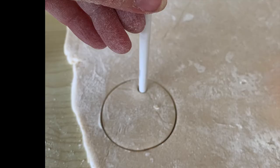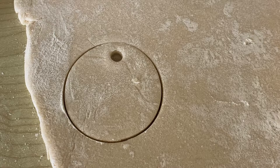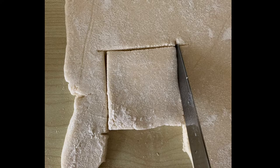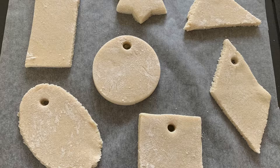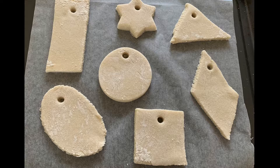So the first one we've done is a circle shape, and then I use the pencil to make a hole so that we can hang it up — you can see there's the hole that we'll be able to thread through. Next is a star, and then very carefully use a knife to do a square shape. Those are all the shapes that I ended up with. Those shapes then go in the oven for about two hours at quite a gentle heat, and once they've cooled on a rack, they're ready to paint.